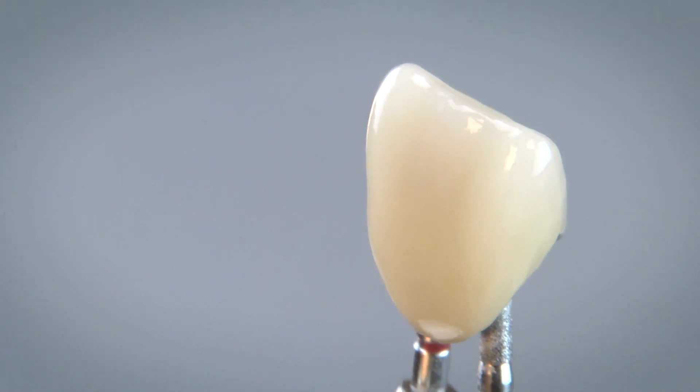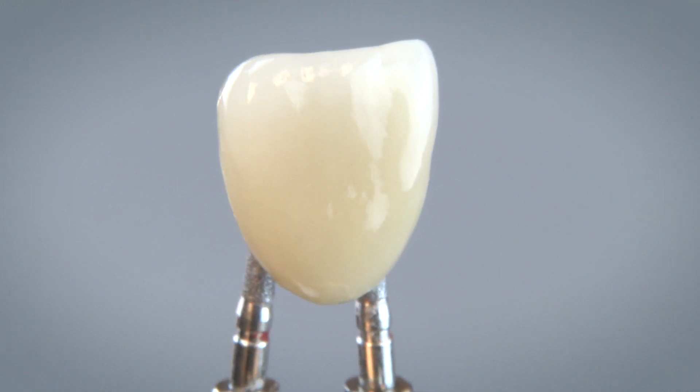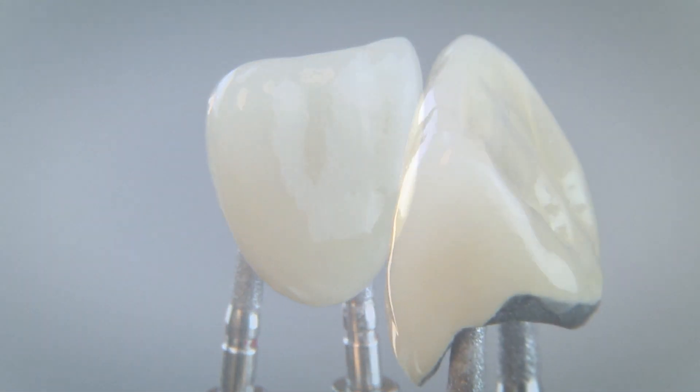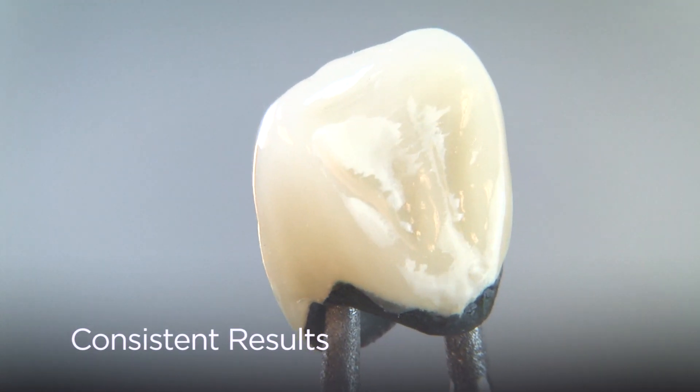Thanks to its proprietary source of high potassium feldspar ore, Ceramico 3 delivers incredible performance from its unique formulation. It is a forgiving ceramic system that gives each technician the freedom to work the way they are most familiar and comfortable with, allowing for better individual control.